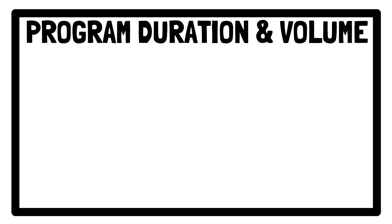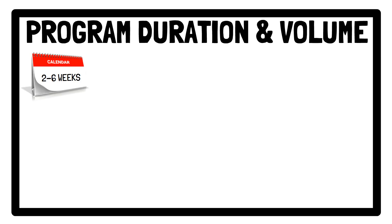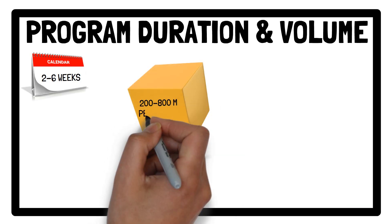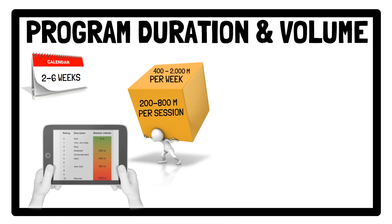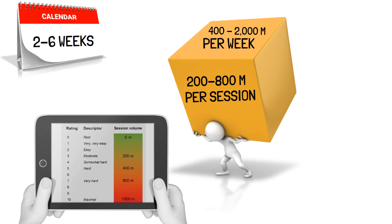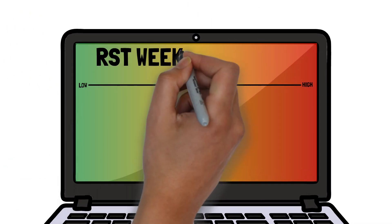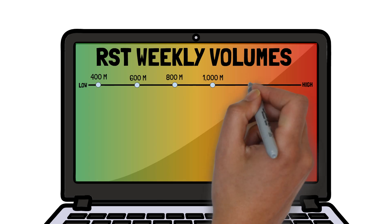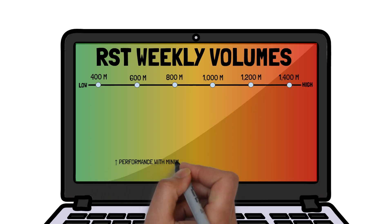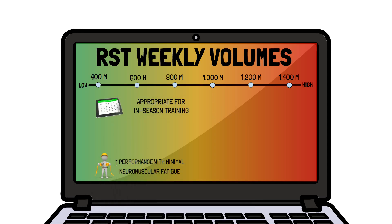Regarding program duration, 2-6 weeks is an efficient time frame for implementing repeated sprint training to achieve meaningful improvements, with typical volumes ranging from 200 to 800 metres per session and 400 to 2,000 metres per week. Low weekly volumes of 400 to 1,000 metres can improve performance with minimal neuromuscular fatigue and are appropriate for in-season training to achieve small improvements while avoiding excessive fatigue.